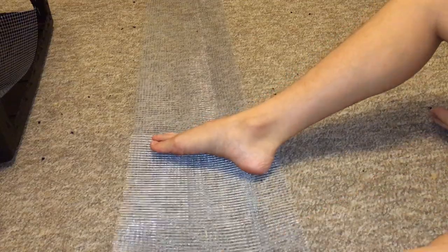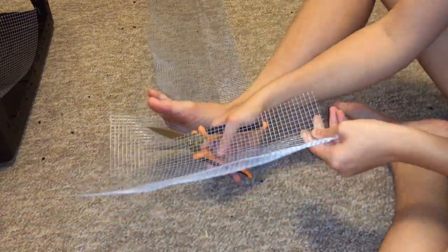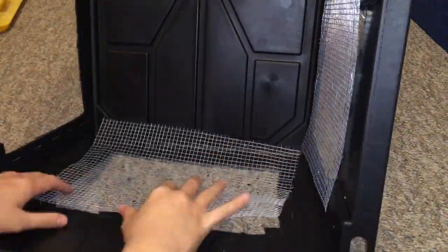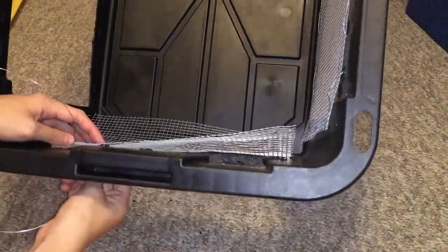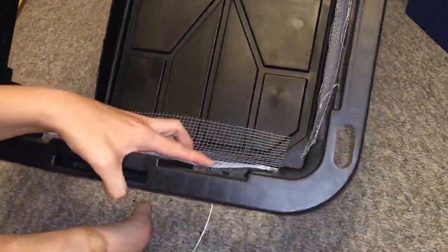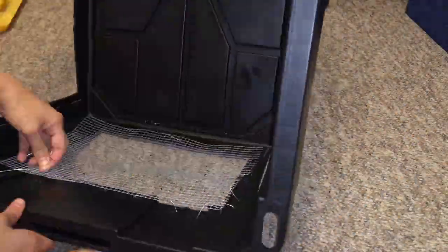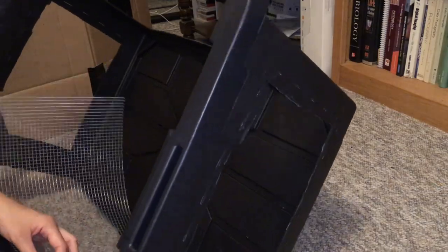After cutting out all the hardware cloth, I had to actually put it on the bin, which was probably the second hardest part. I had a whole plan to weave in between the little Dremel holes I'd left for myself — I put the mesh on and then weaved my wire through each hole, in and out, in and out, and once I reached the other side I just tied it off.